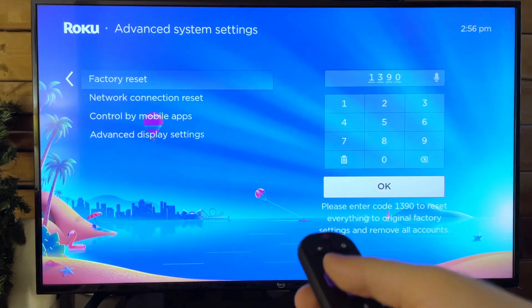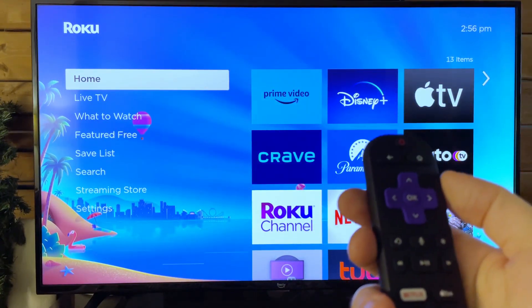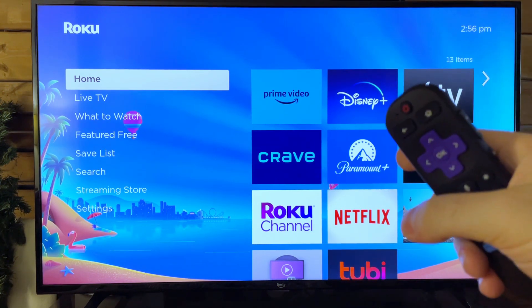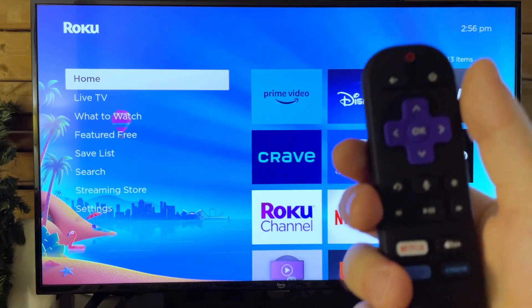Let's assume for some reason you can't get to this area. Pretty much all of the devices from Roku have a reset button on the actual stick. Go to your streaming stick, press and hold the button — it's on the opposite side of where the cable goes in — for about 5 to 10 seconds, and it'll factory reset as well.